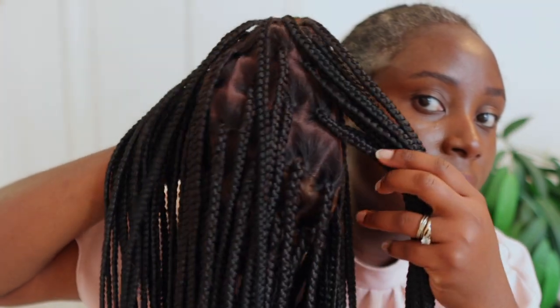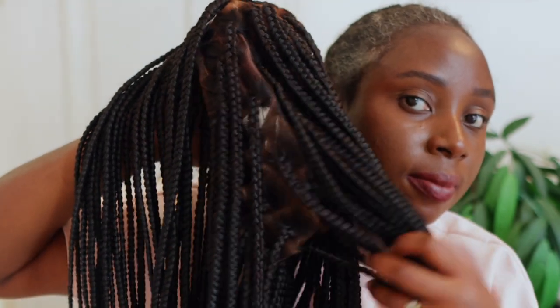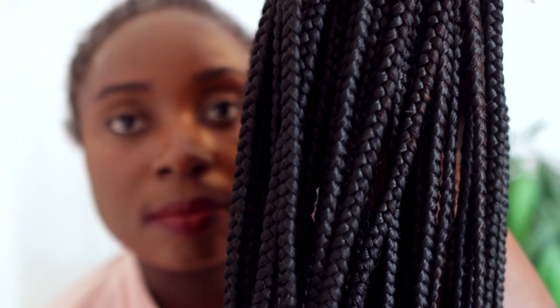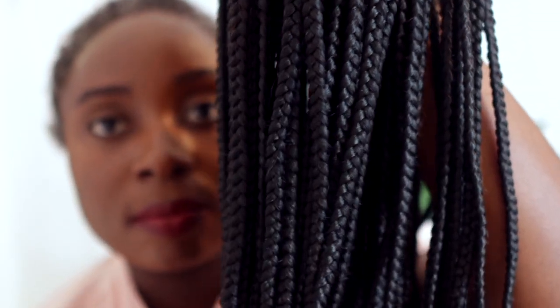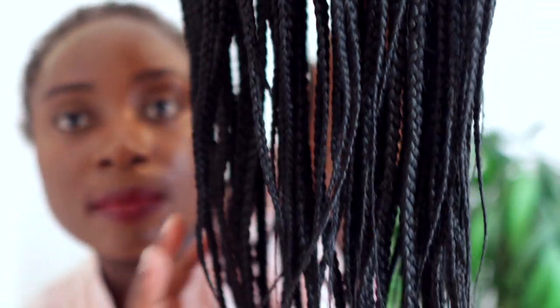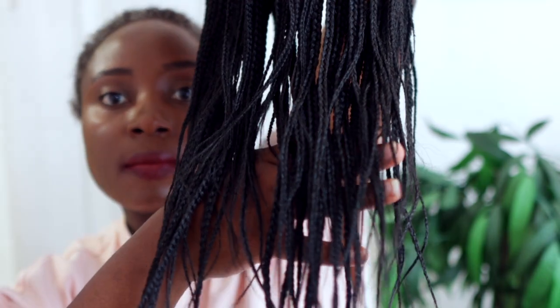I wore this to church and also out to dinner with my husband and got so many compliments. People literally thought this was my hair that I had braided because of how natural it looked. Look at the definition of the braids and the perfection of it — it's just amazing.